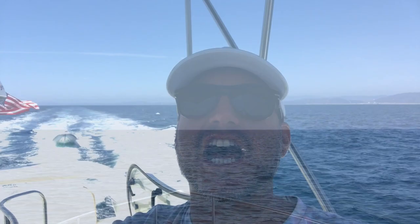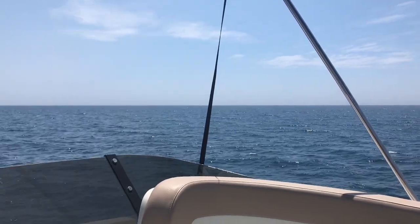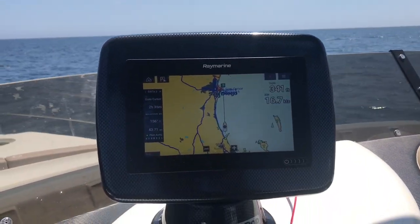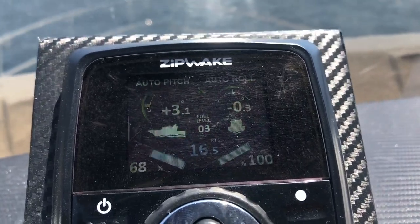We're cruising down the coast of California back to San Diego, and what I want to do is show you what the Zip Wake is all about and how it's making this a really comfortable ride. We have pretty moderate seas here — really flat, in my opinion, a little quartering swell — about 16-17 knots. And this is the Zip Wake working right now.